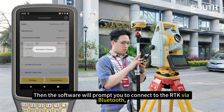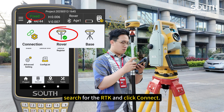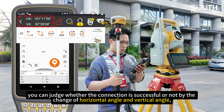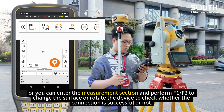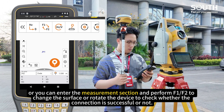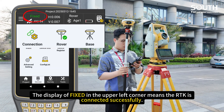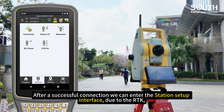Then the software will allow you to connect to the RTK via Bluetooth. Search for the RTK and click connect. After the connection is completed, you can judge whether it is successful by the change of horizontal angle and vertical angle, or perform F1 to F2 to change the face, or rotate the device to check. The display of faces in the upper left corner means the RTK is connected successfully.